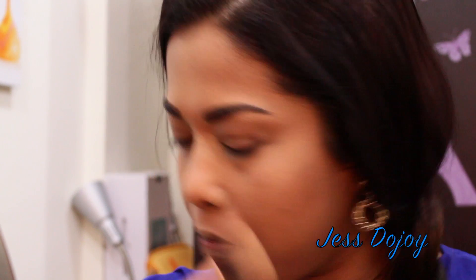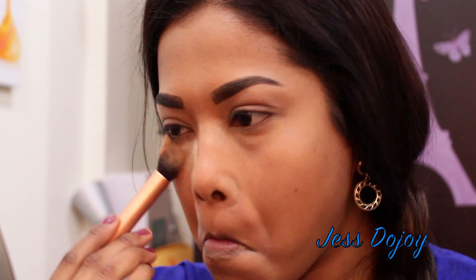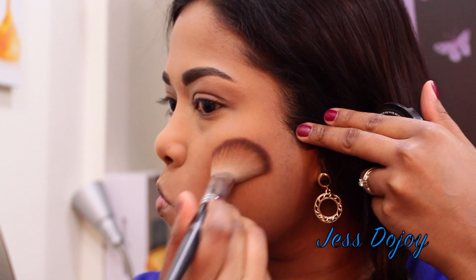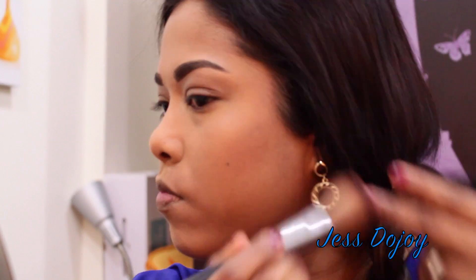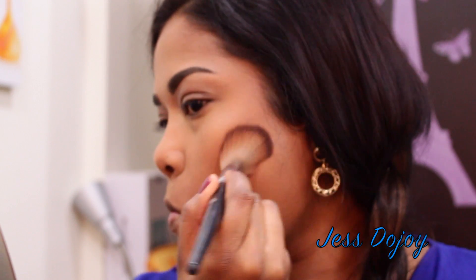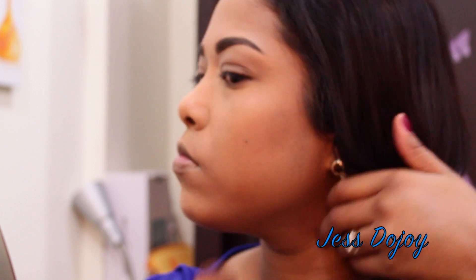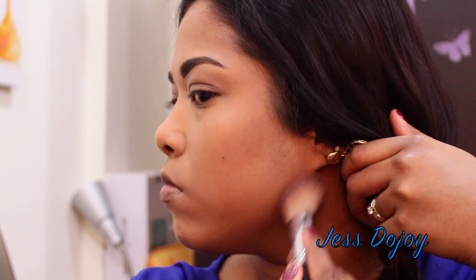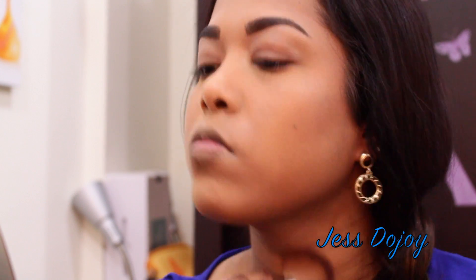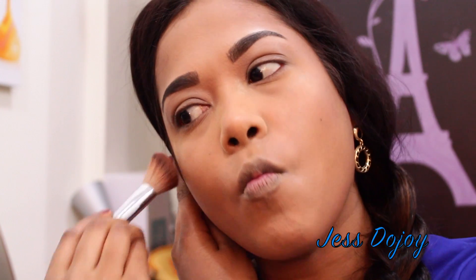Now I'm setting the concealer with powder. The powder I'm using today is from Graftobian in the shade Banana Cream Pie, setting wherever I placed the concealer earlier. Then I'm using a bronzer to set the cream foundation stick — it's almost like setting it and putting color back into the face. The bronzer is by Sephora.